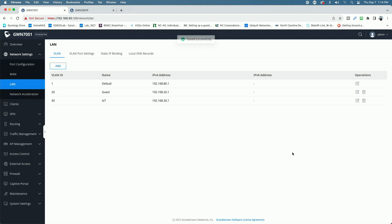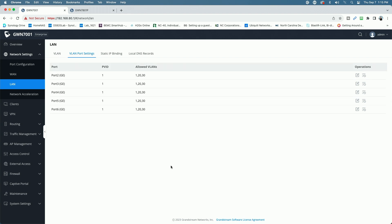Now we have our three networks: our main LAN, our guest VLAN at 192.168.20.1, and our IoT network at 192.168.30.x. If we click over to the VLAN Port Settings, we can see the port VLAN ID of 1 with allowed VLANs of 1, 20, and 30 on each of the router's ports. Now that this matches what's on the switch, we should have no problem communicating and passing the necessary traffic.